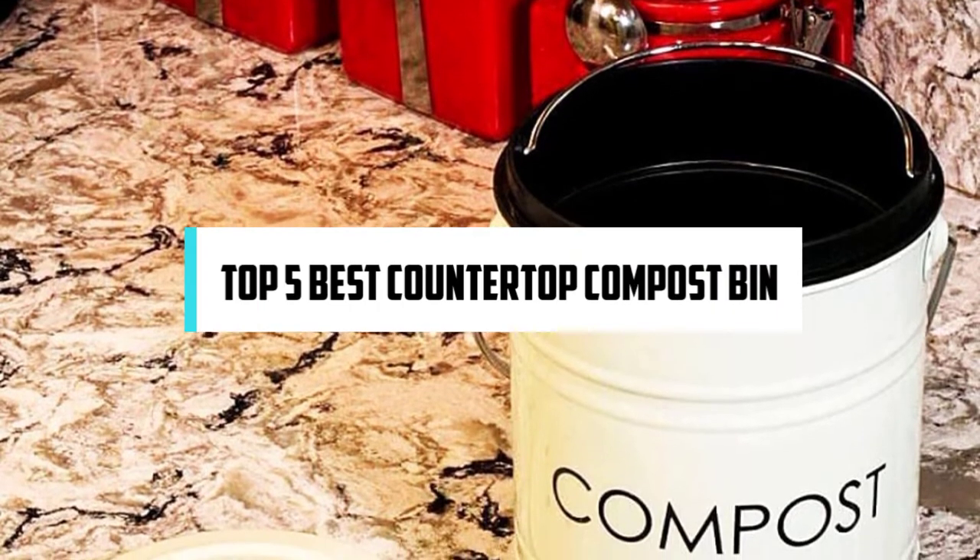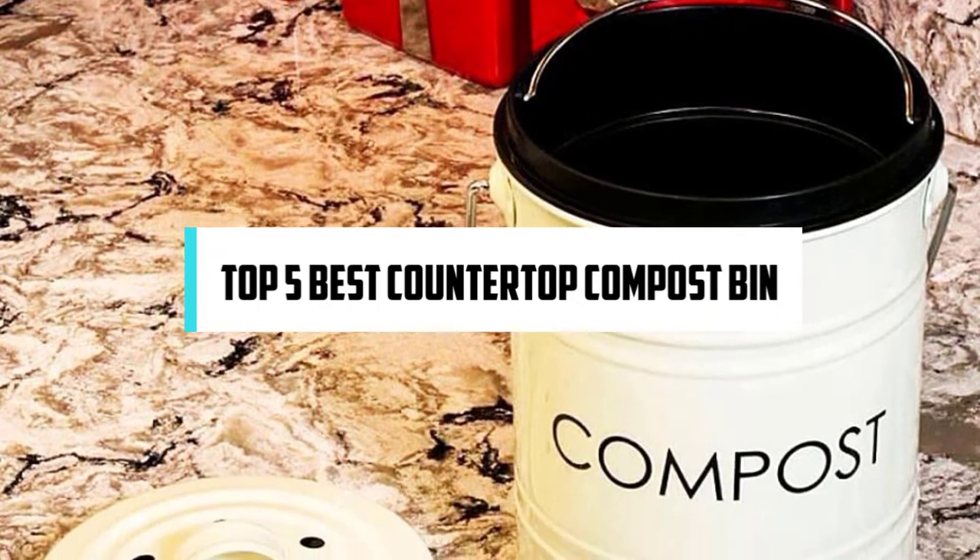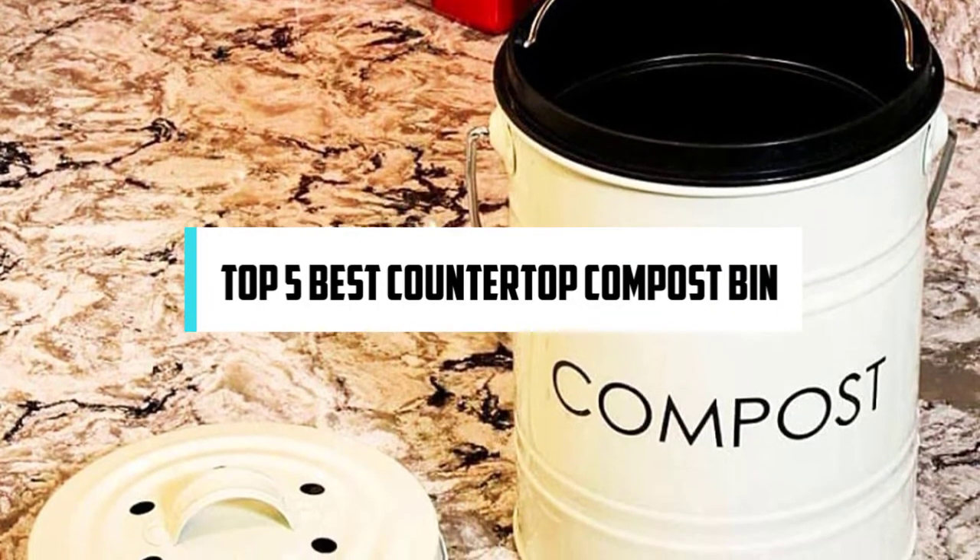Hi! If you are new here, welcome! You are watching Compact Reviews. We aim to update on the latest and best everything that has to do with cooking and the kitchen. We test them out in real life so you know what they're like even before buying them. In this video, we will discuss the Top 5 Best Countertop Compost Bins. So let's get started!